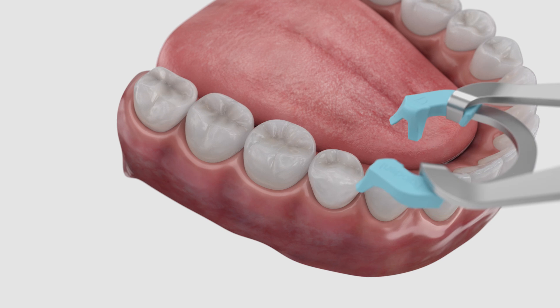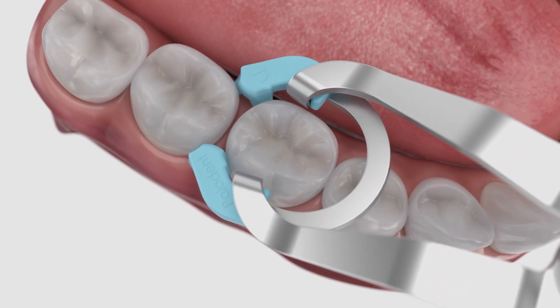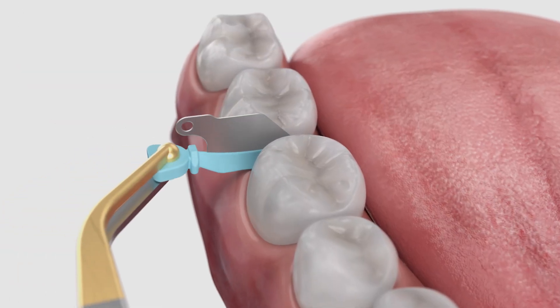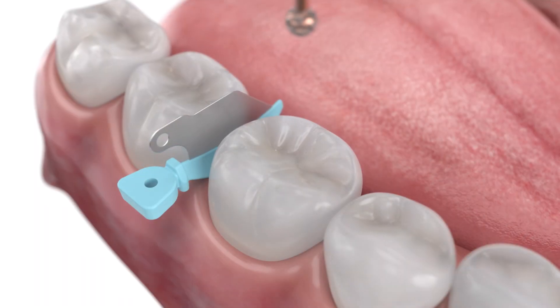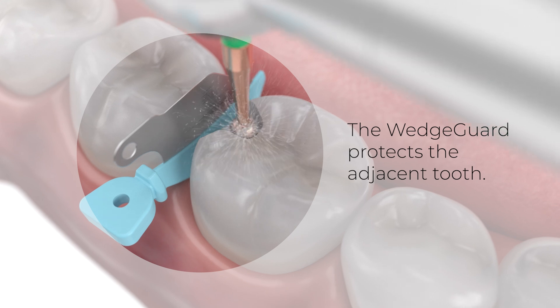First, if needed, place the appropriate Paladin Plus ring prior to cavity preparation to provide the necessary separation. Select the appropriately sized wedge guard and place interproximally. The wedge guard will help to protect the adjacent tooth during prep.